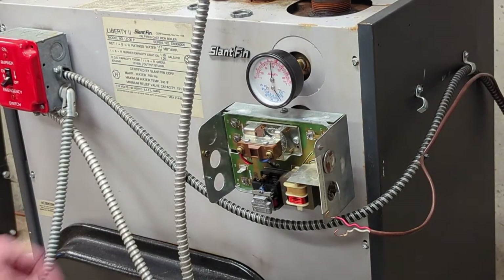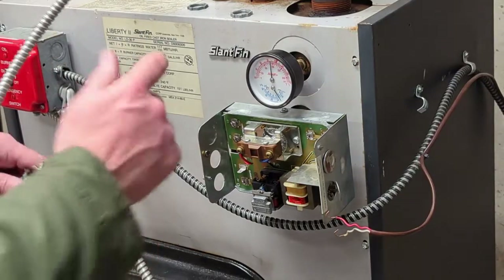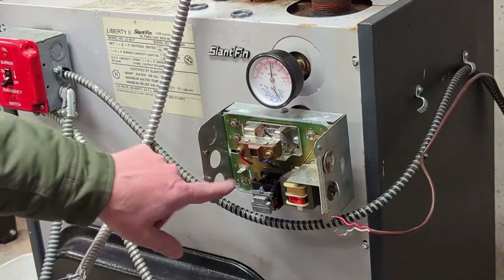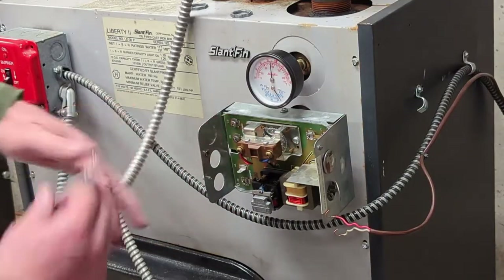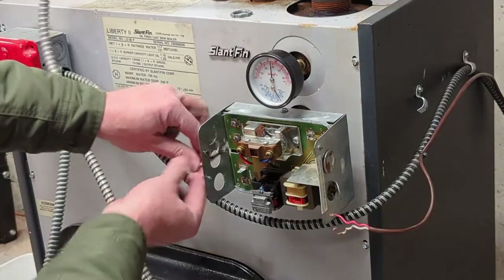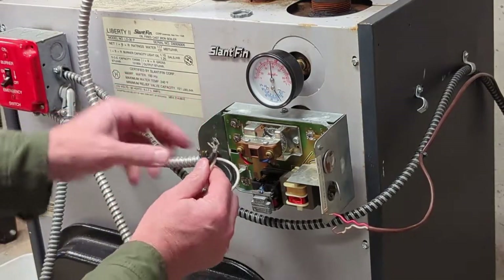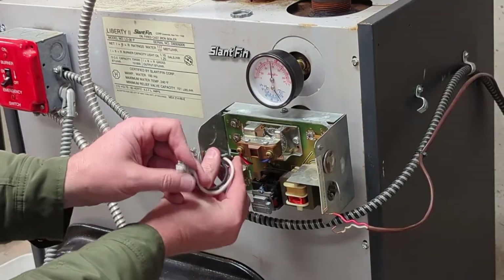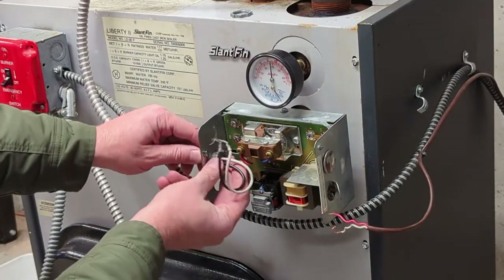Now it's just hooking the wires back up. If you took a picture of it, you'll know where everything goes, but it's also marked on the board itself. This one says 'circulator' — you can see there's my circulator wire and it goes up to it. Put that wire through there and make sure you put your clamp back.